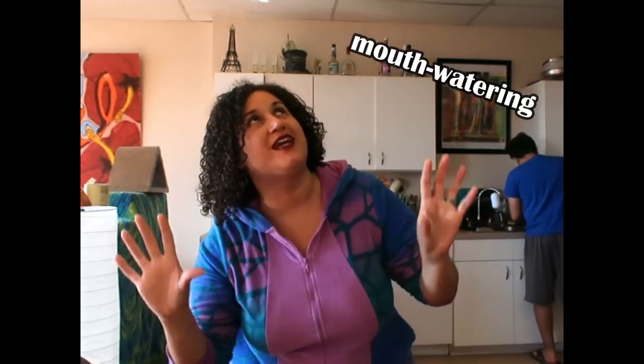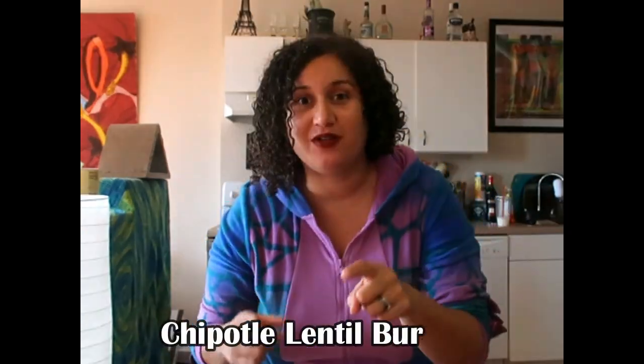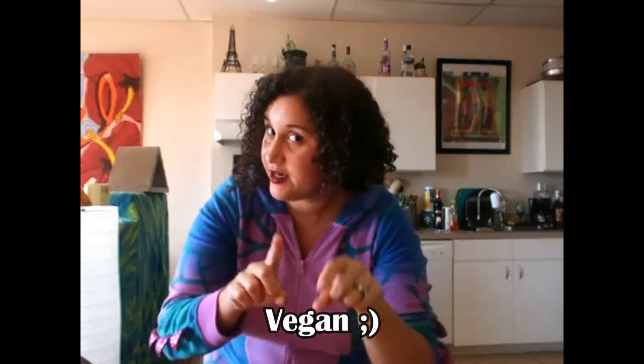For today, I'm going to show you how to make some very delicious, mouth-watering, in-your-face chipotle lentil burgers that are vegan. If that sounds like something that you'd want to learn, stay tuned and let's get down to business.